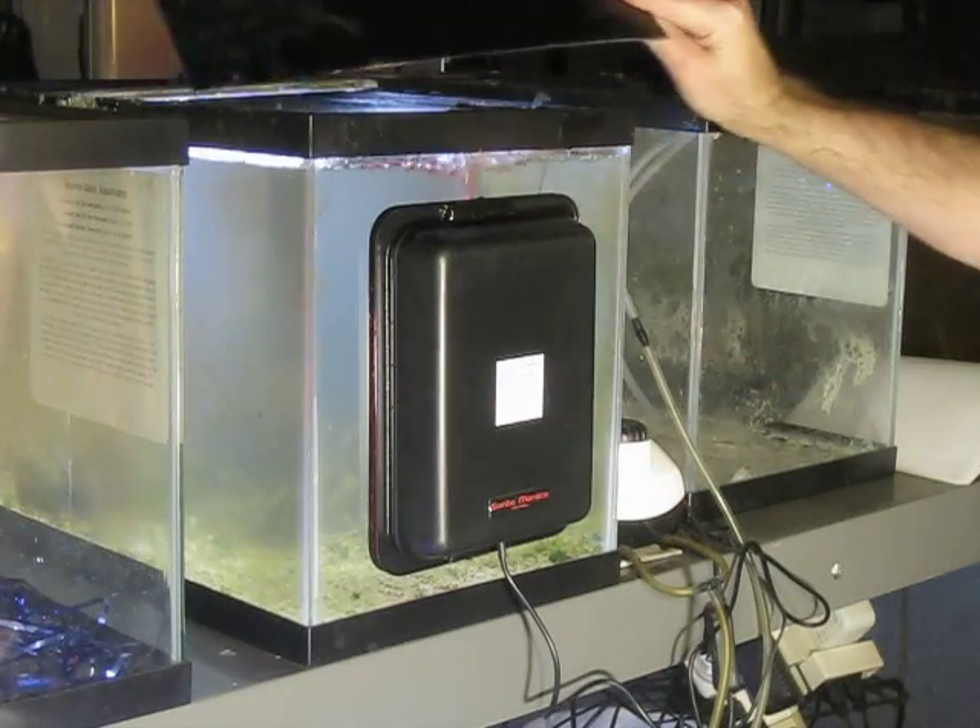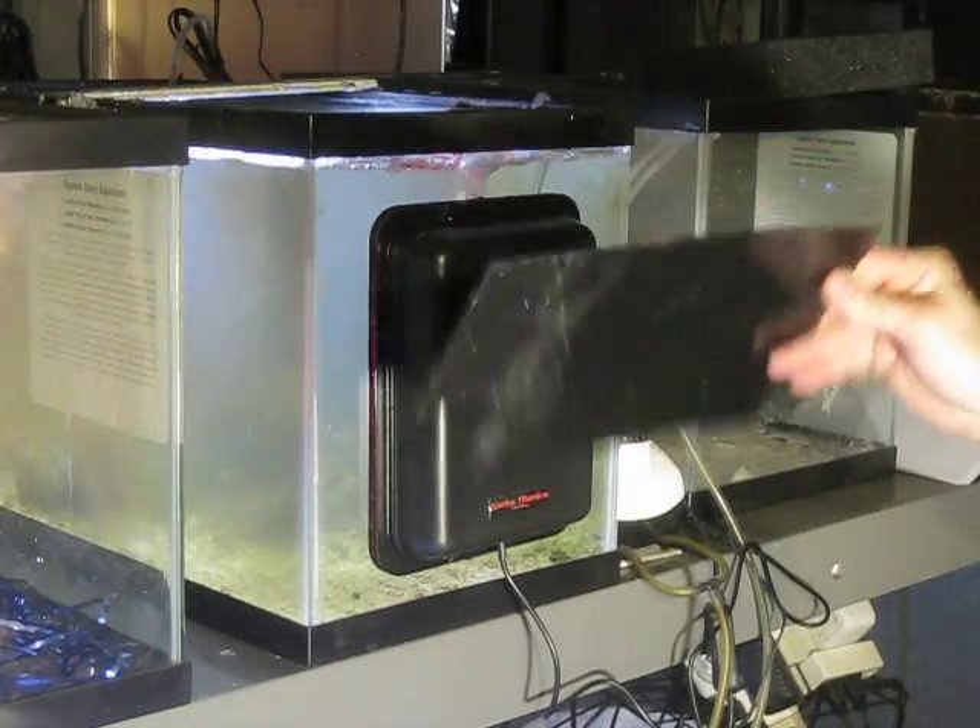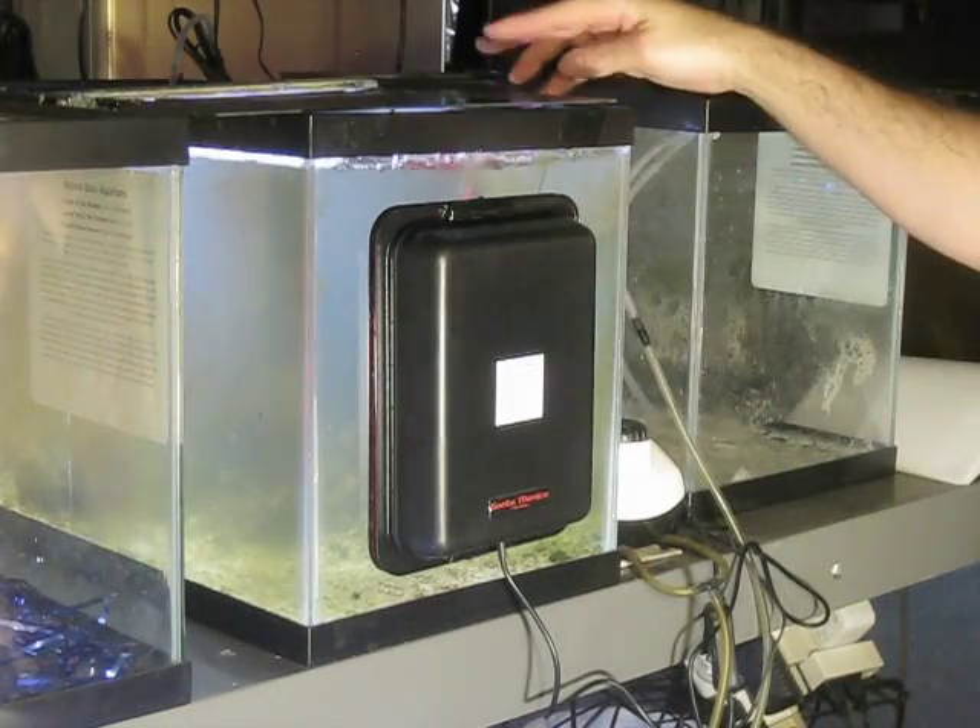For this particular tank, I just use a black piece of plastic cover to keep it from splashing up.